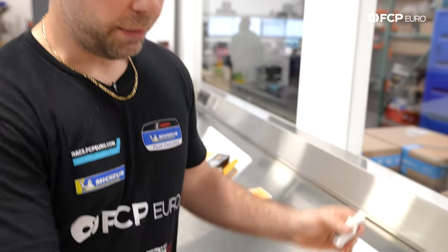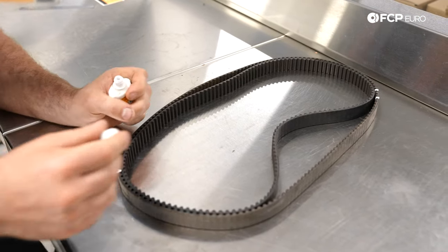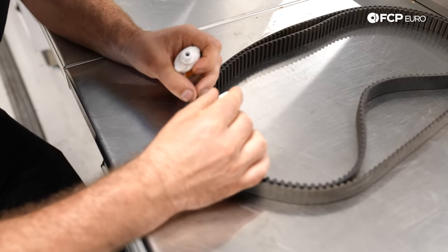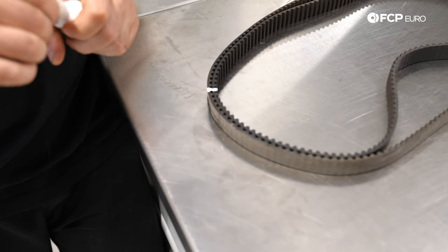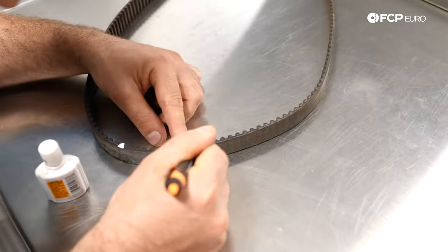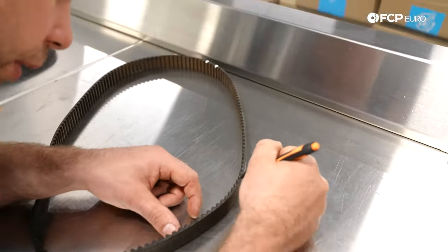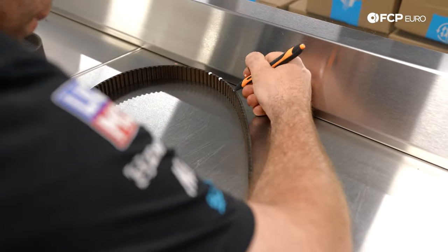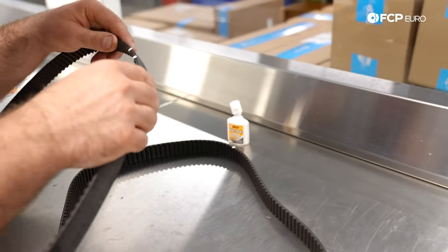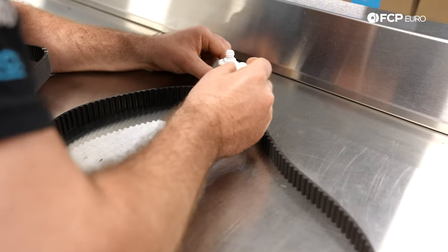Now we're here on the bench and I have the old timing belt and the new timing belt. I'm going to mark the new belt in the same spots. We're going to take where the one mark is — we know that was the crankshaft — and then we're going to count the teeth between the bottom mark and the beginning of the top mark. So I'm going to go ahead and do that now. There are 66 teeth in between. For the second mark, there are exactly two teeth in between.